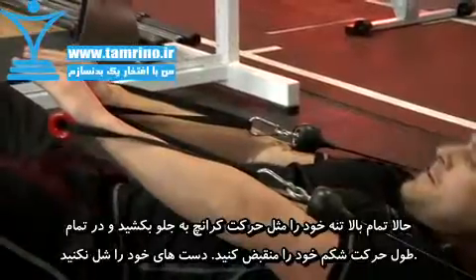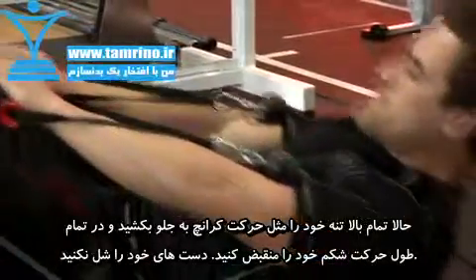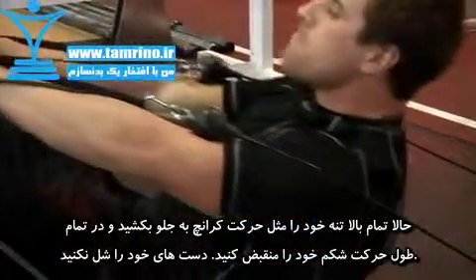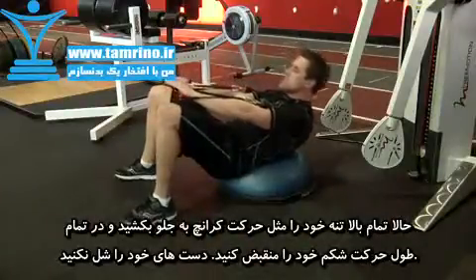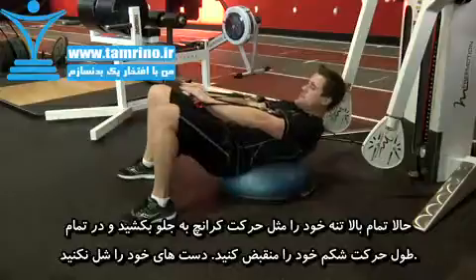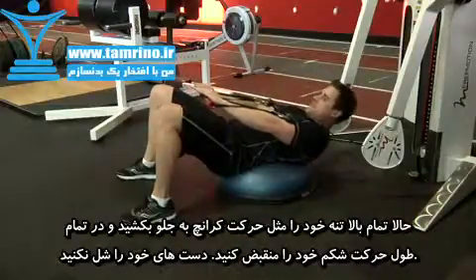Elevate your torso in a crunching motion without dropping or bending your arms. Maintain the rigid position with your arms. Now slowly descend back to the starting position, with your back arched around the BOSU ball and your abdominals elongated.